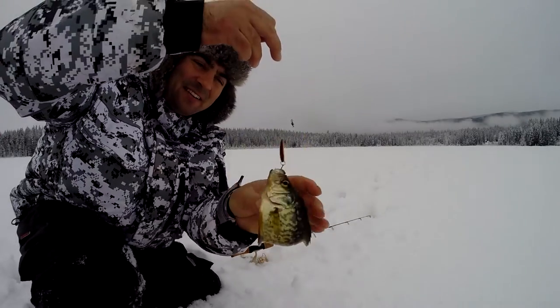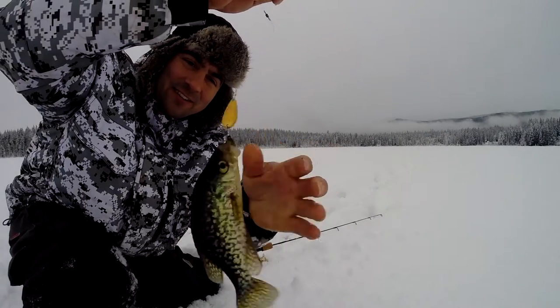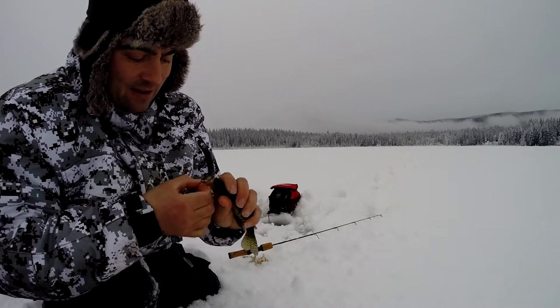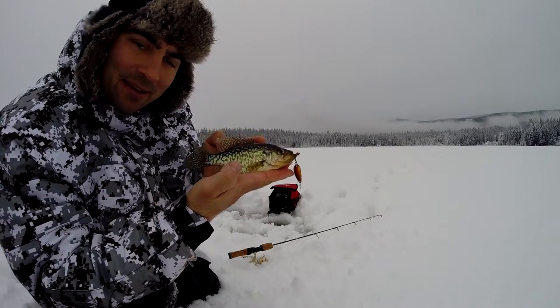Got one! I think they're gonna start biting now as it's getting later. I was trying this little cyclone with a little tungsten jig but they aren't biting. I put on this bigger spoon and bam — fish on! Look at that, a little crappie.